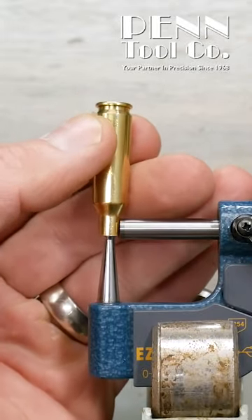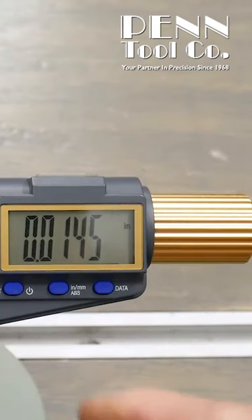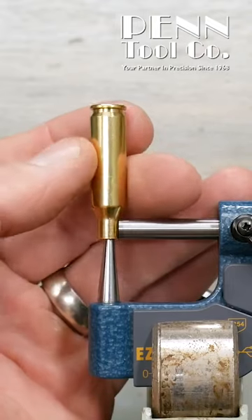We simply open up the anvil and then close it against the ball, and we take a reading: 14.5 thousandths.